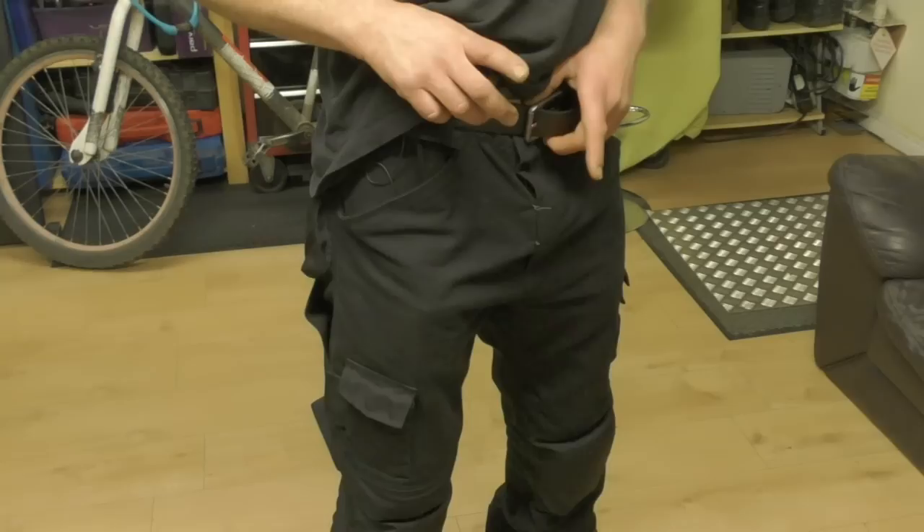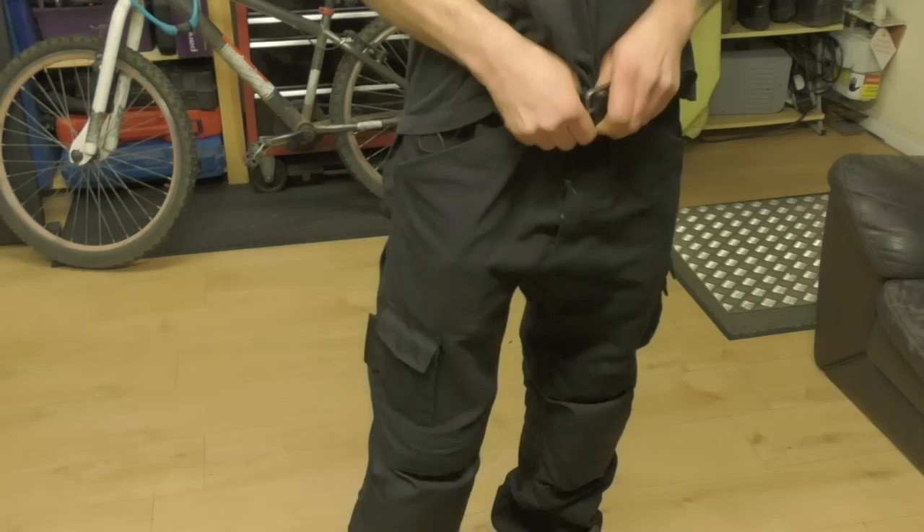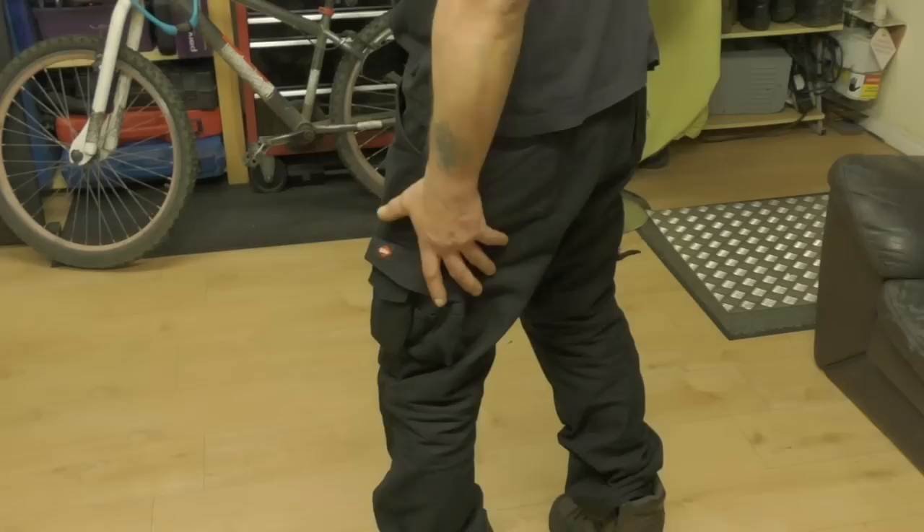I'm now a 31 waist but these are 34s. I actually broke the zipper when I was heavier trying to get them on, so I've had to stitch it up to keep them going. These are Lee Coopers and they're okay — I love cargo pants.